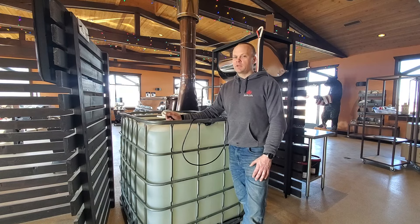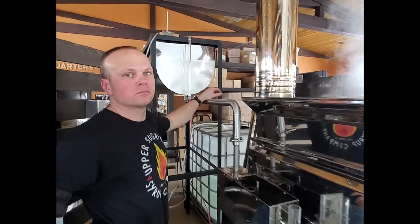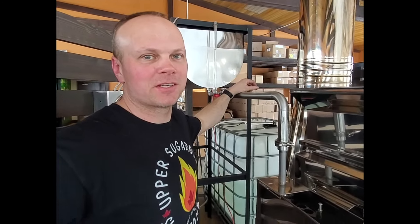Well, thanks Jim. Thank you. Would you say this is what it boils down to? This is what it boils down to.